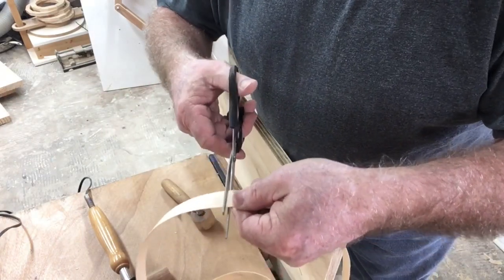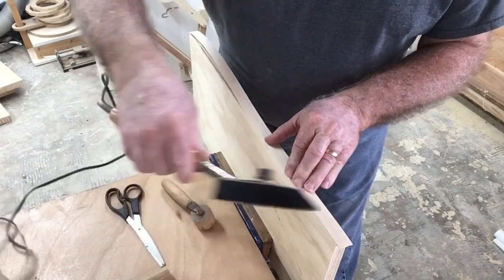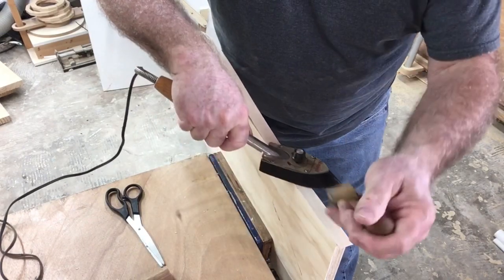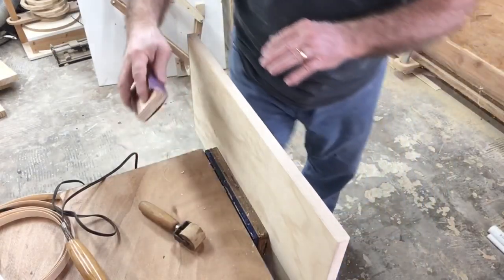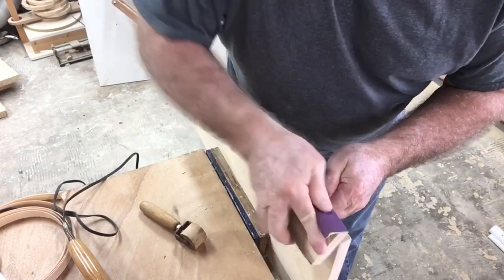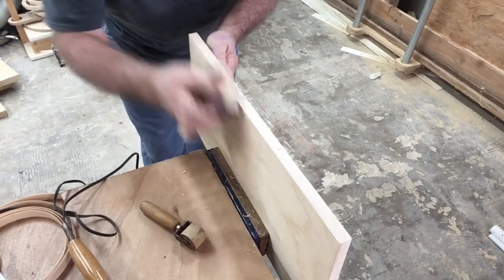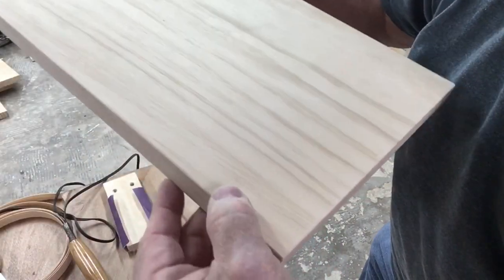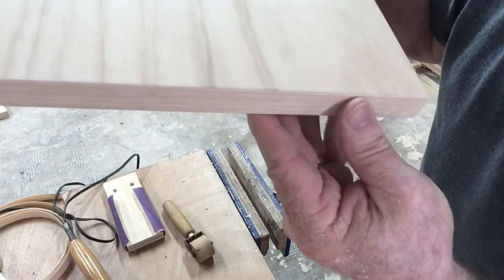Now I'm working on the drawer face — I've already cut it to length and width, and it's time to cover up the plywood edges. I set it up in the vise, cut the strips to length, and glued them on. Using this roller is so much easier — I'm glad I remembered I had it, as I haven't used it in many years. Once all the edging is on, I take sandpaper and sand the edges completely flush with the plywood. It looks great — looking at this in the camera doesn't do it justice; in person it really looks like a piece of solid wood.